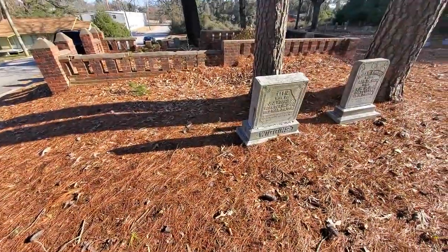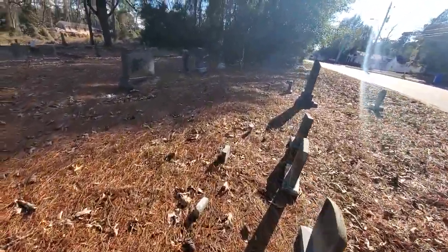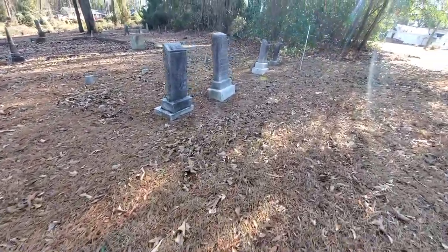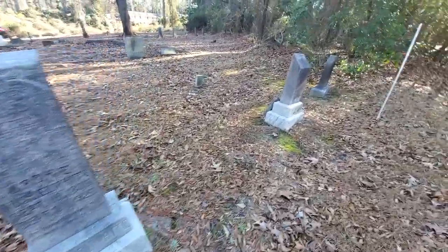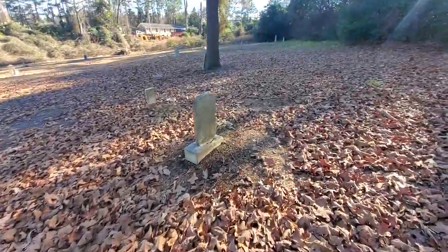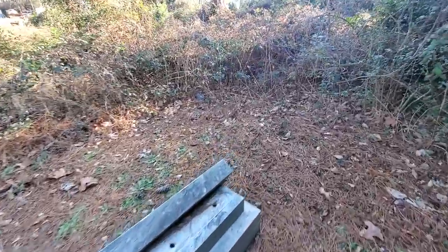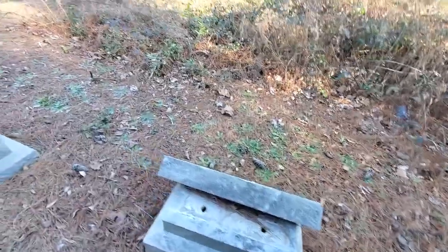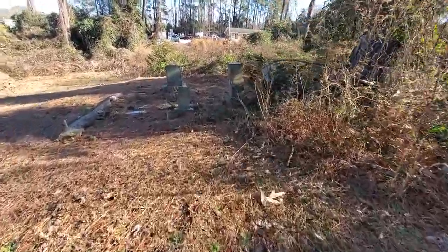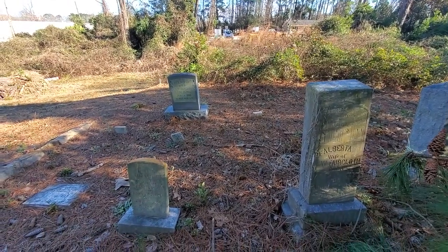This here is an old cemetery that I'm going to be cleaning for a church. It's an old one. I'll do a walk around so you get a basic before-and-after view of some of the stones. There's a broken one — the pins aren't missing, it's just broken. We'll fix that; probably need some help lifting it up. Here's an old plot right here that needs to be cleaned up. The cemetery has seen better days.